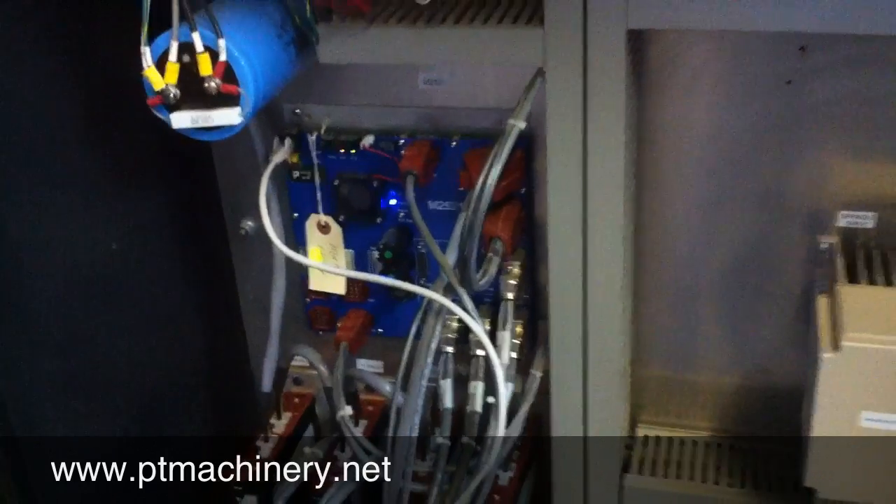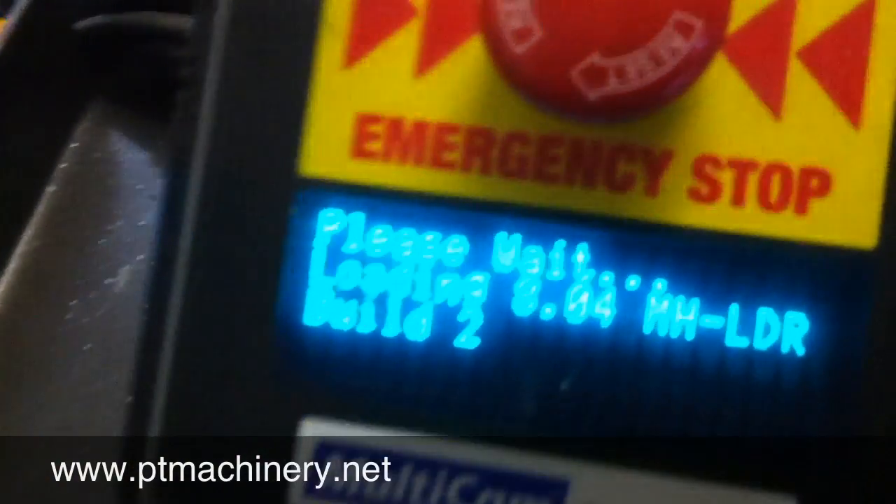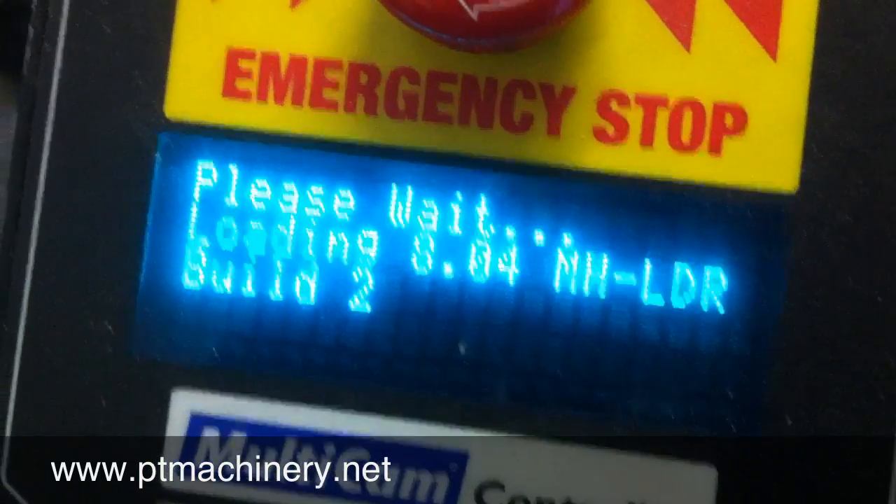We'll go ahead and power this machine up. You can see all the lights turning on, and then we'll show you the keypad as the internal software is booting up and loading.